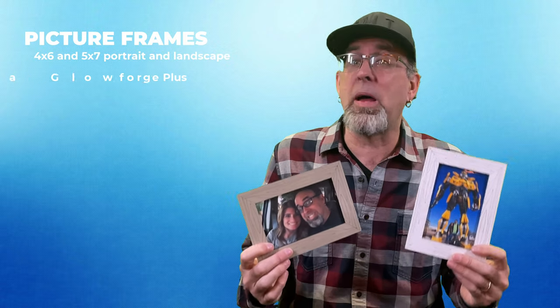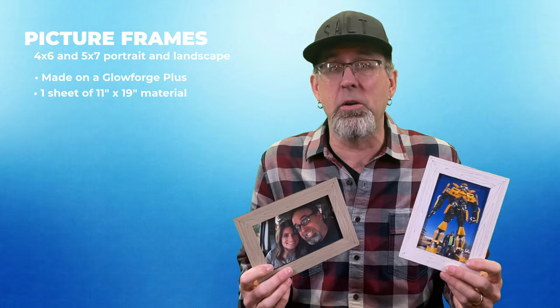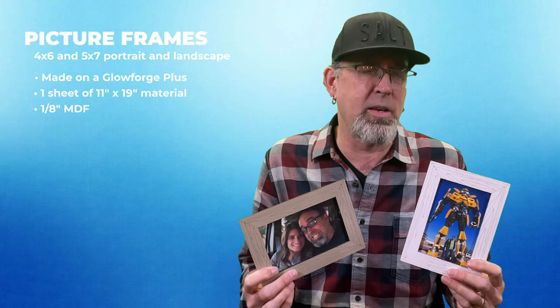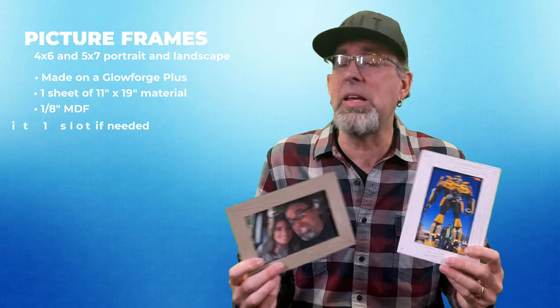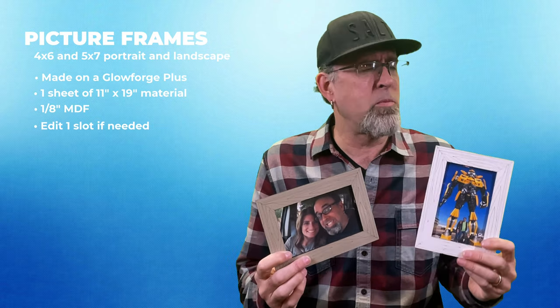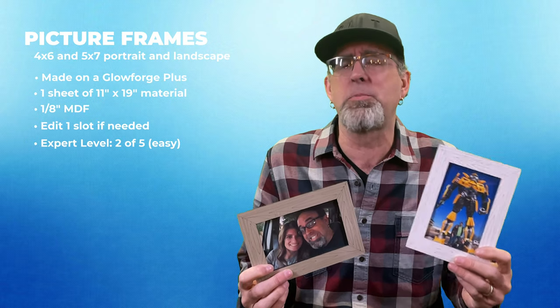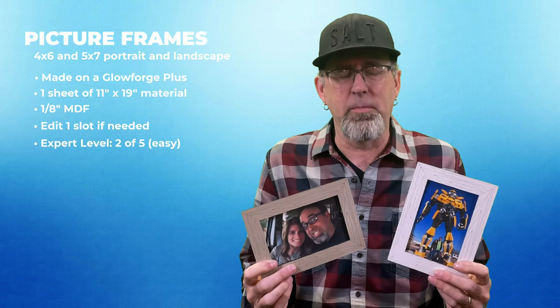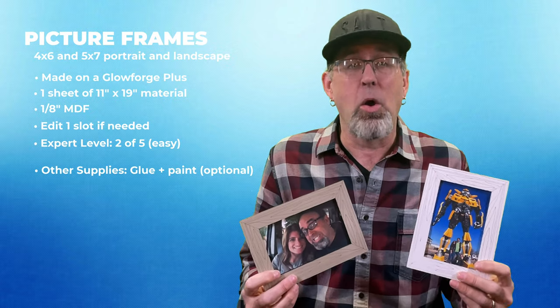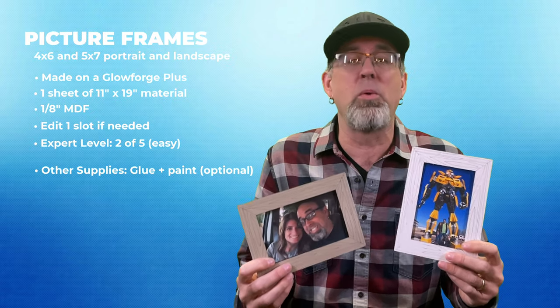Here's a couple highlights before we jump in. I made these on my Glowforge Plus. I used one sheet of 11x19 material for each one of them and I made them out of 1/8 inch thick MDF. Of course you can use whatever material you like. There's very little if any editing needed, so it'll be easy on that front, and I rate this probably a 2 out of 5 on the expert level — very easy to make. All you're going to need is some glue and paint if you like, or you can leave them natural wood color, whatever you prefer.